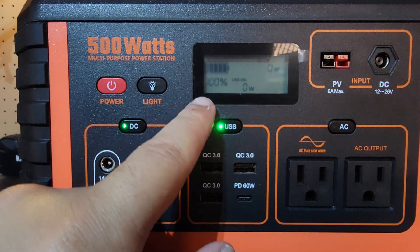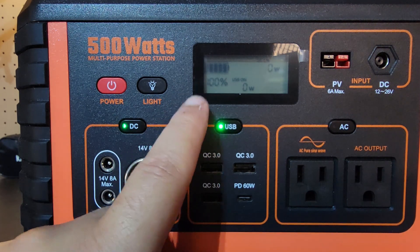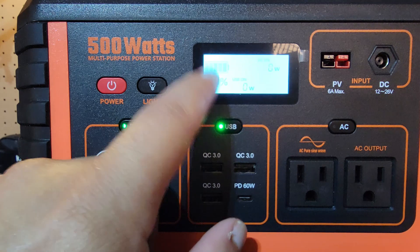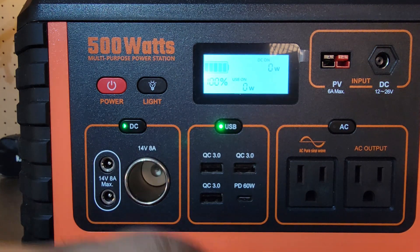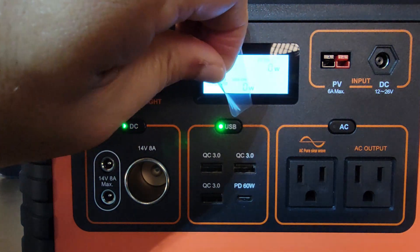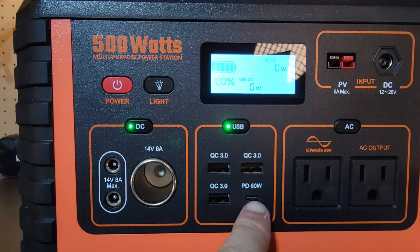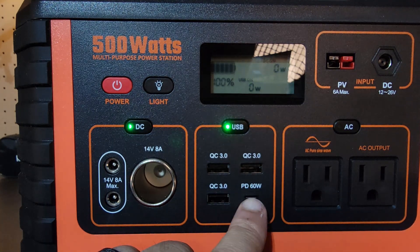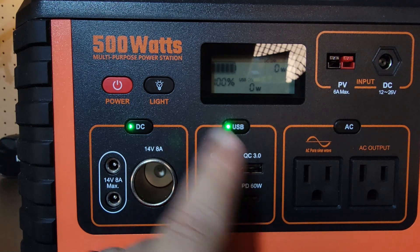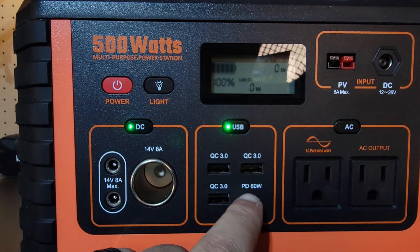Some people always ask about the screen timing out. The screen will time out roughly in about 20 seconds. If you walk away and wonder why the screen's off, that's why — you can literally just touch anything and the screen will pop back on. It's just a power-saving feature. As you can see, this is a PD 60 watt Type-C output. Now, I prefer 100 watt, but this is a 500 watt unit, so at least you have a Type-C PD 60 watt output.